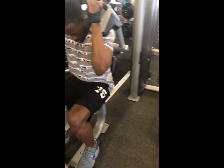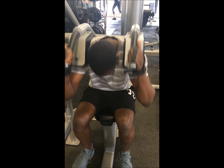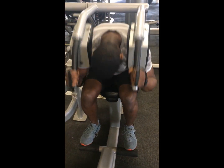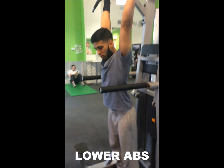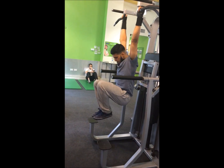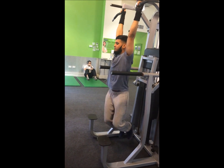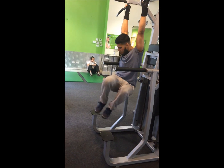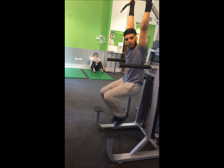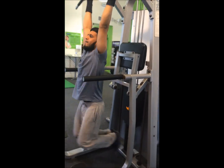Up, it's going — technique, core tight. I'm really feeling that. Give two more. Let's go — the lower abs exercise. All day. Alright, that's enough. Give me a goal, give me a goal — to failure.